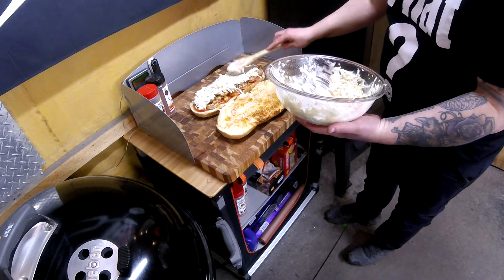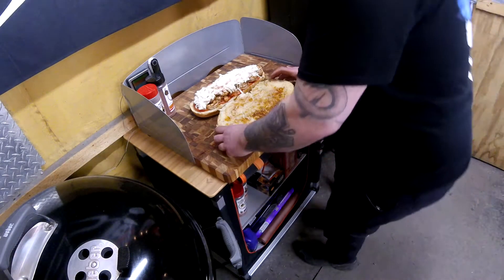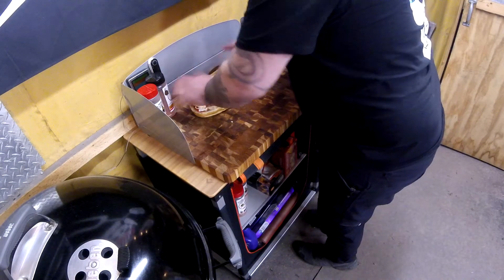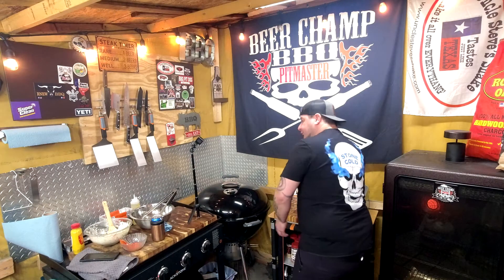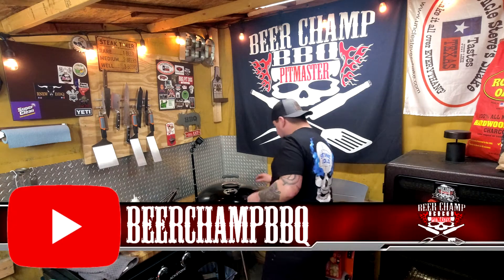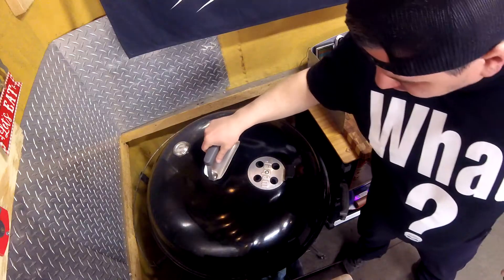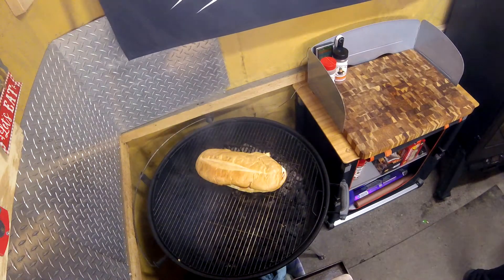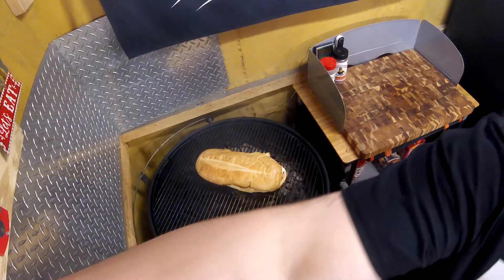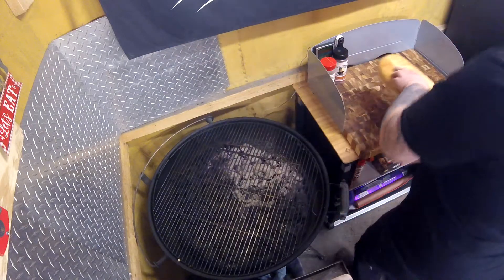Give me that hell yeah! Man, look at that — oh hell yeah! The shrimp po'boy is assembled. Let's cut into it — oh hell yeah!